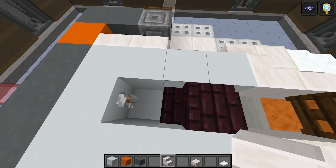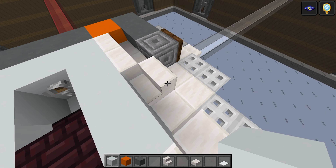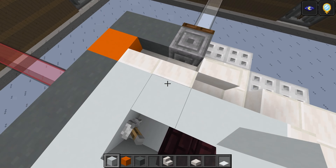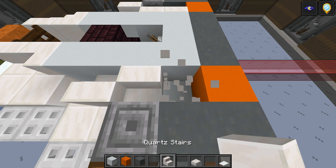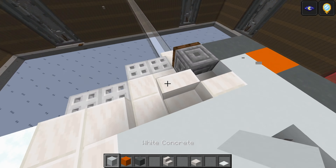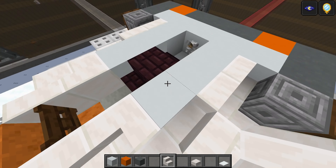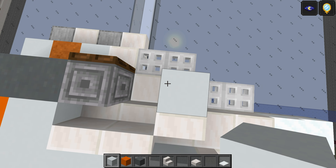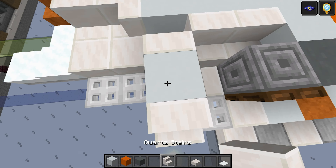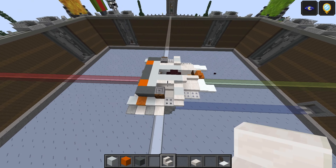Do another quartz stair facing outwards — one and two. Actually, we need a gap — delete that one. White concrete one and two. Two stairs there like that, and then this one's facing outwards — my apologies. White concrete there, white concrete here, and then this is a quartz there just like that. You should get this so far.